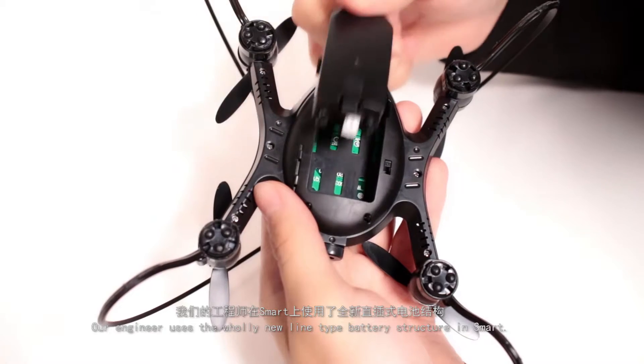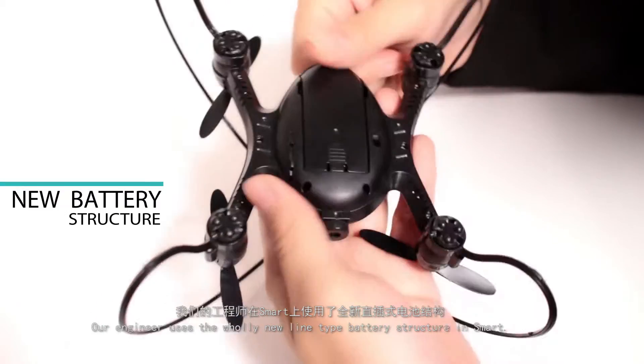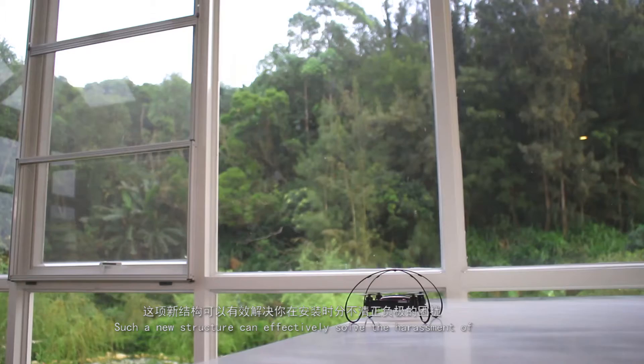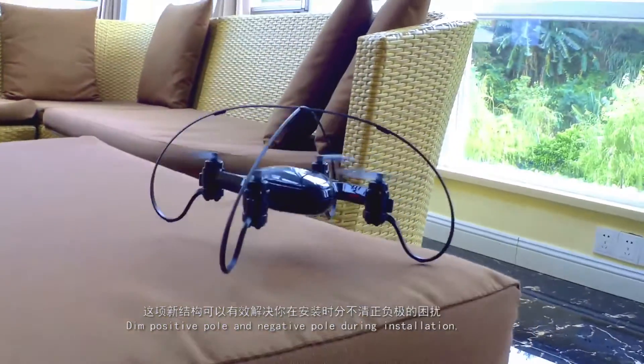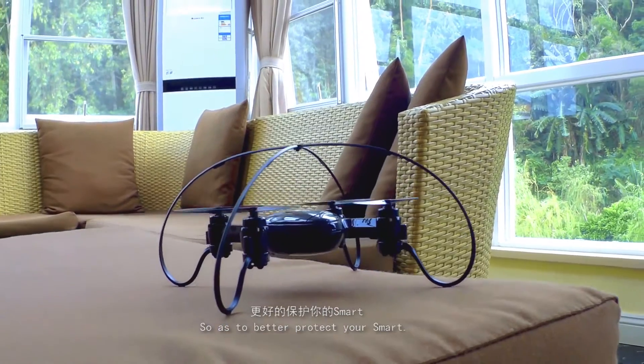Our engineers use a wholly new line-type battery structure in Smart. This new structure can effectively solve the issue of mixed positive and negative pull connections during installation, so as to better protect your Smart Drone.